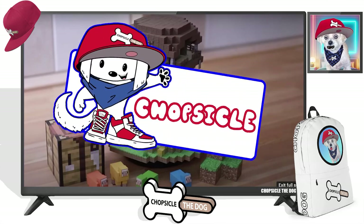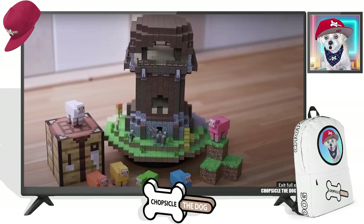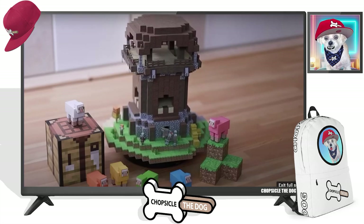I'm your best friend, Chopsicle the dog, and this is the Minecraft Pillager Outpost. It's magnetic paper craft.